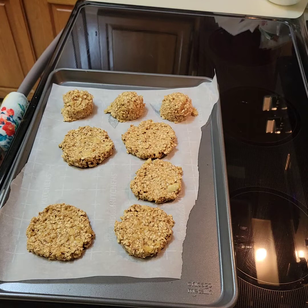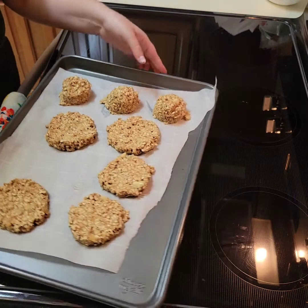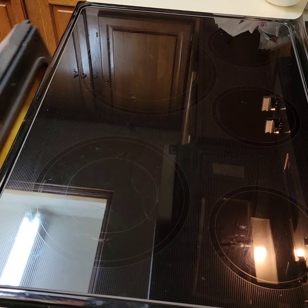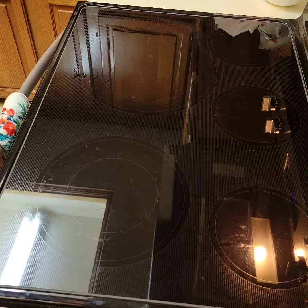The oven is already at 350 — camera girl, go ahead and roll that in there. Don't burn yourself! How long are we doing this? 350 for how long? 10 minutes? Let's do 12 minutes — we'll see what it looks like when we take it out.